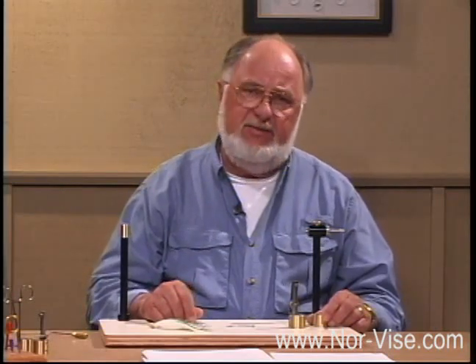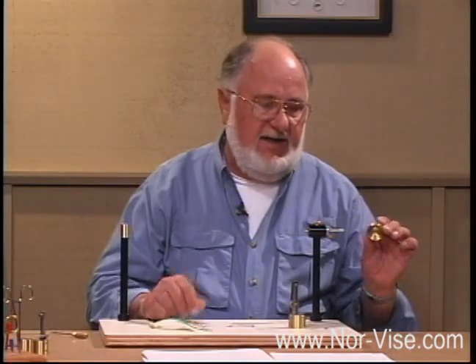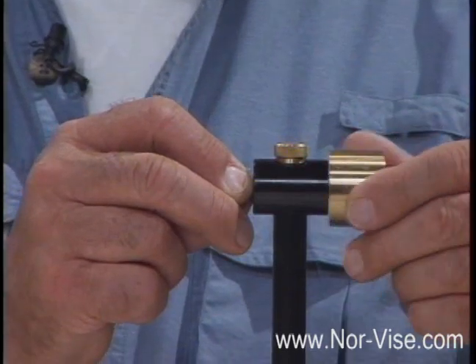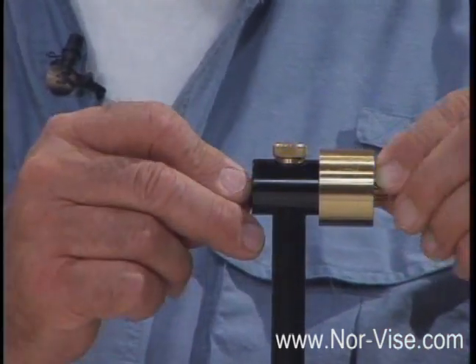I'm going to show you how the large inline jaws fit on your Norvice. Your large jaw conversion will come with a heavy rear hub — we're going to slide that in first and put it in position. That little O-ring that we took off slides back on the arbor and fits into that little groove.